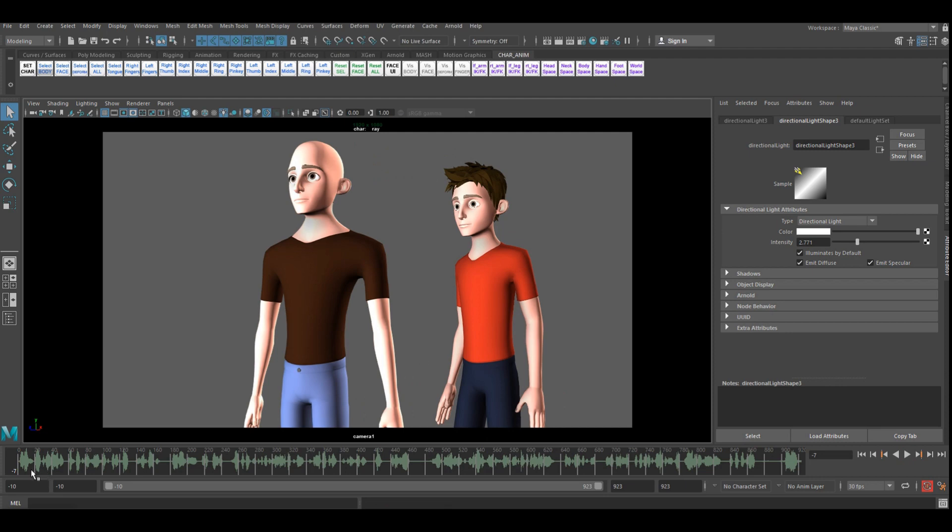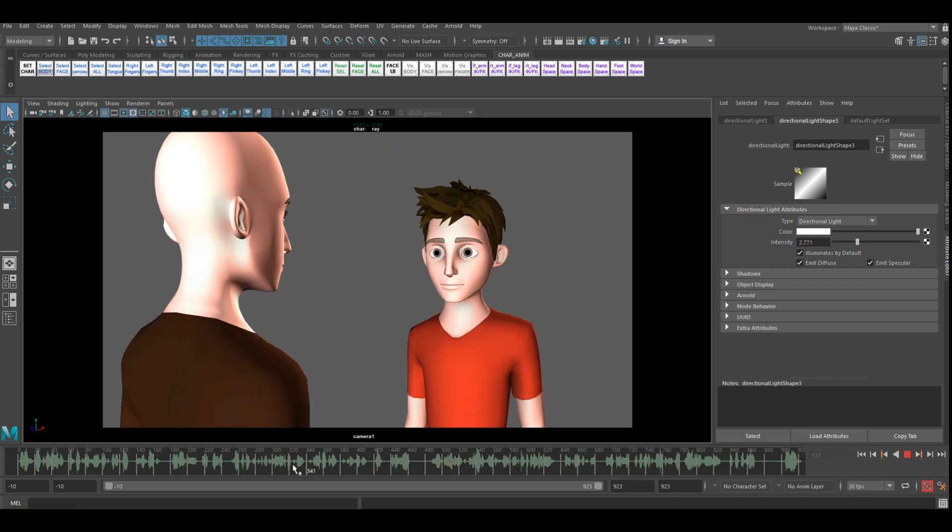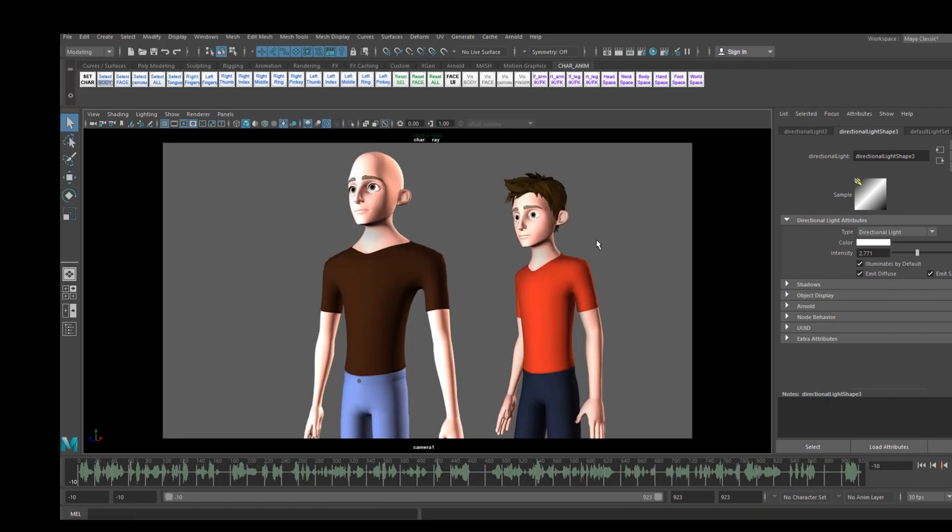In the next video I'm going to start blocking out some poses and breaking this down further. For now this is just very rough camera work, just trying to establish where the characters will be in the scene. I'm using the character Ray and I'll leave a link in the description for this character if you want to download it. Thanks for watching and I'll see you in the next video.